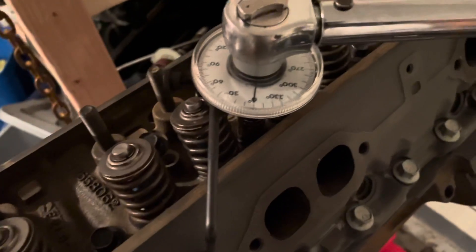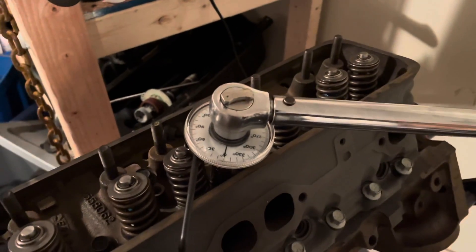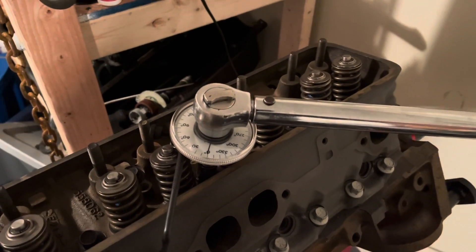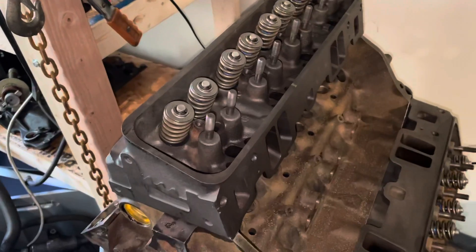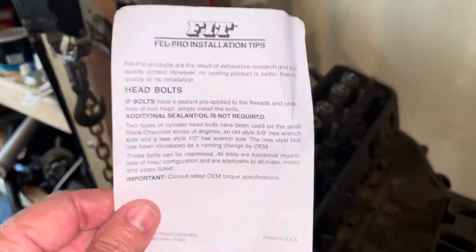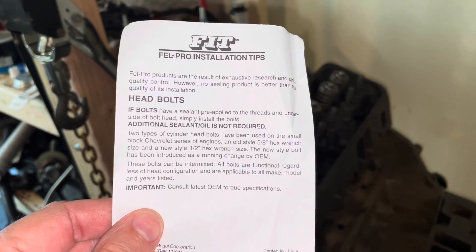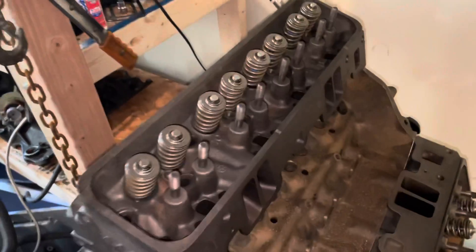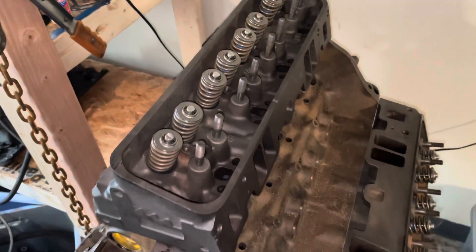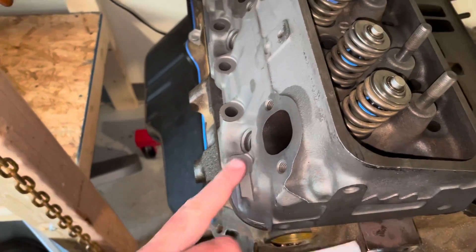I'm now about to torque the number one bolt to 75 degrees. The stop is on zero and I'll turn it until it hits 75 degrees. I'm now installing the bolts and tightening down the cylinder head on the starboard side. The head bolt instructions say: if bolts have sealant pre-applied to the threads and underside of the bolt heads, simply install the bolts — additional sealant or oil is not required. So that means you just put the bolts in and tighten them without adding oil. That's good news because when I put oil underneath the head, sometimes it dribbles and the paint won't stick.